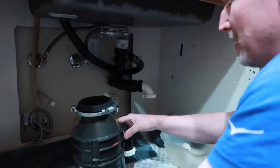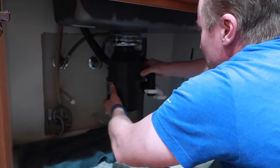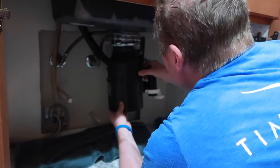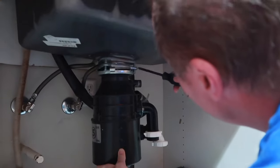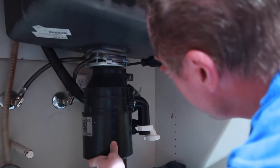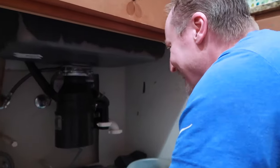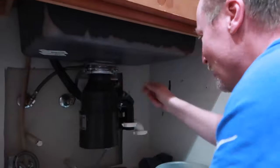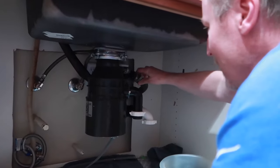Jason has patiently waited for that to seal and cure, so now he's about to attach the disposal back on. Not sure what he thinks about his labor costs, but I think this was worth $109. It was $109 plus tax, actually $114 — thank you. Now you want to attach the hose.